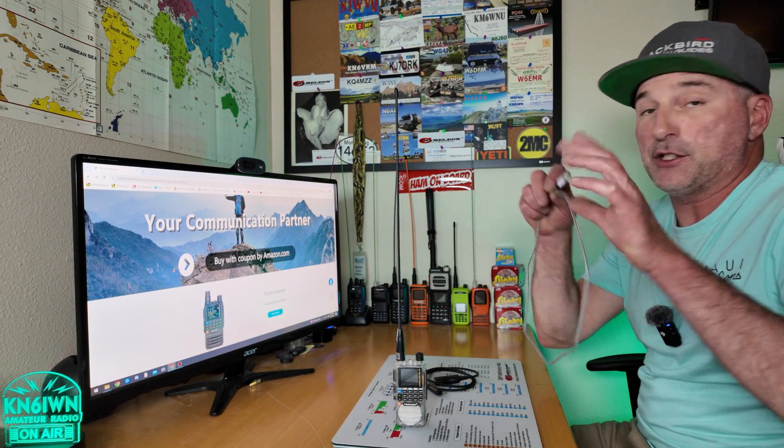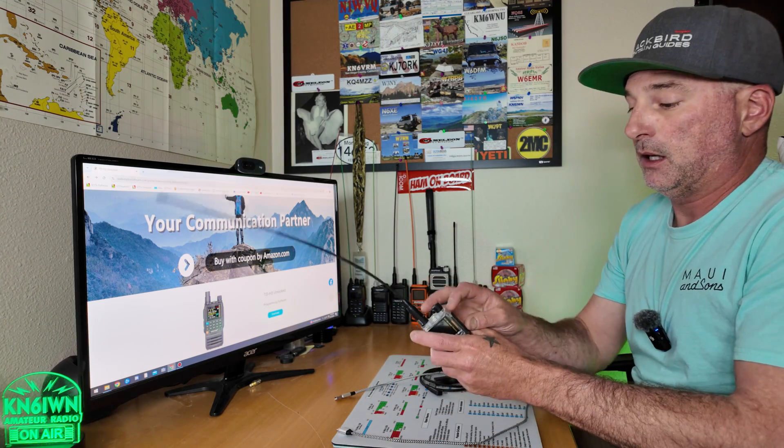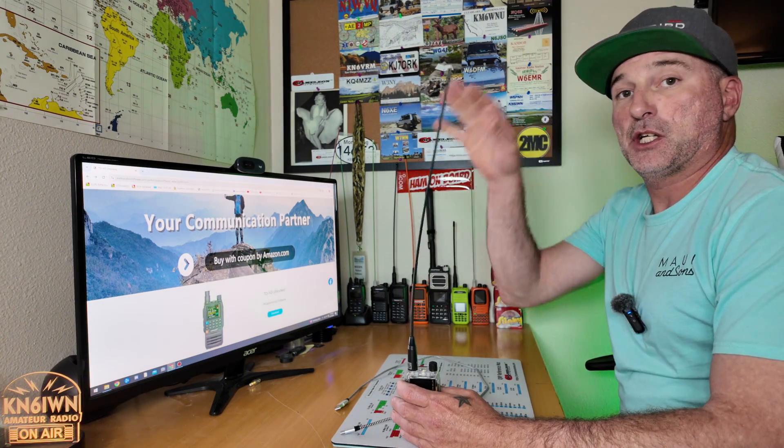Let's jump right in on how to do this. Today I'm going to simply use a USB-C cable, one of the ones I use to charge my phone. I haven't programmed it like this myself, but other people have reported that it does work. We'll throw the Kenwood jack out of the mix, but if you don't have a USB-C cable, you can use your jack.